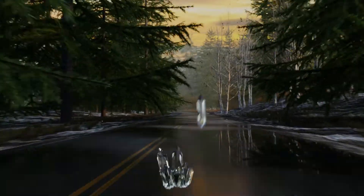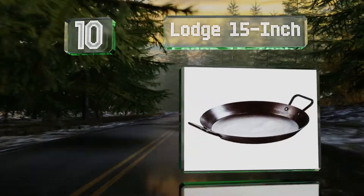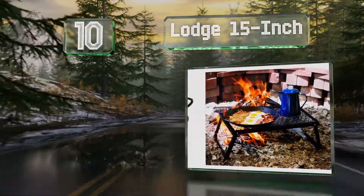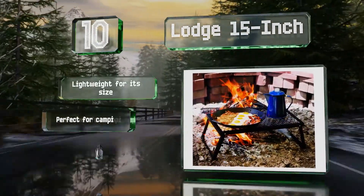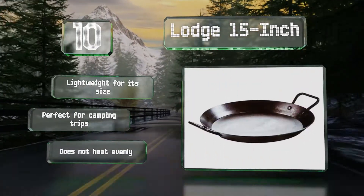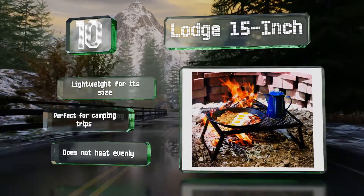Starting off our list at number 10, the extra large cooking surface of the Lodge 15-inch will accommodate everything from bacon and eggs to paella. Its two short handles make it easy to carry from stovetop to table and enable it to fit inside small grills and ovens, unlike traditional long-handled models. It's lightweight for its size and perfect for camping trips. However, it doesn't heat evenly.